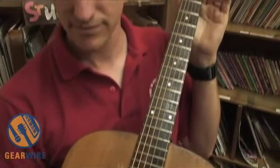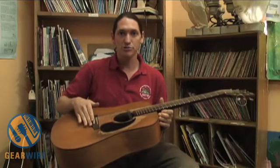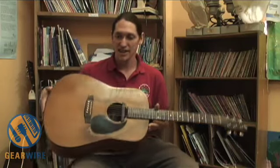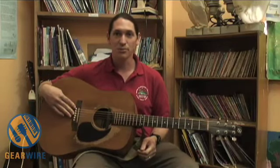When I first purchased it, it had one flaw in its design, which was that they did not use enough adhesive to hold the bridge down. So I had to do a repair right away, which was done by a wonderful guitar repair guy in Connecticut. And since then I've had zero problems with it. It's been a wonderful guitar.